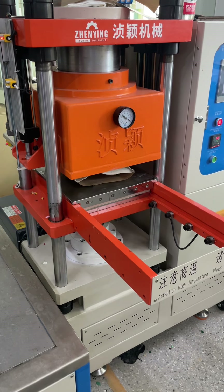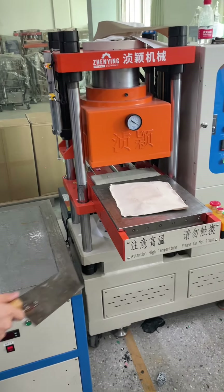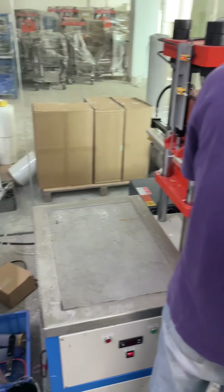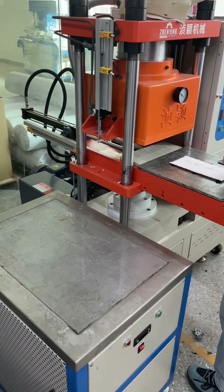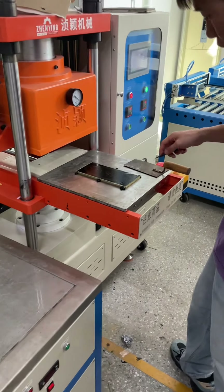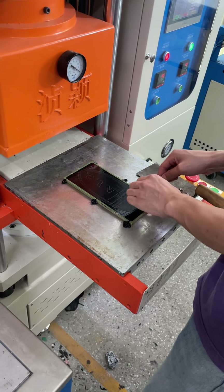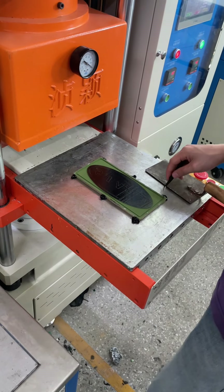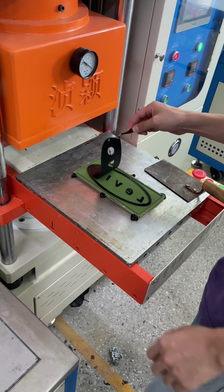The label is working well and we take the mold, removing it to the cooling table. Now we can see the hot melt adhesive film is already melted and bonded with the silicon label.